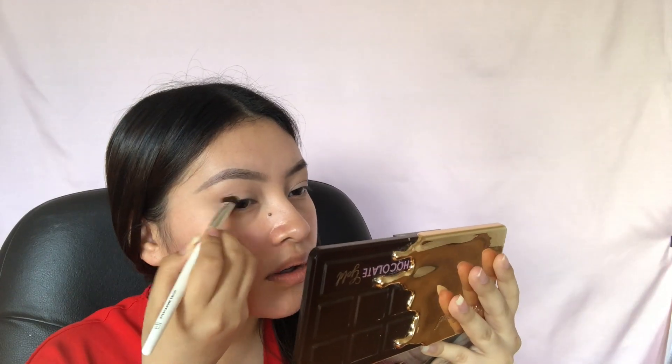So then I'm using the shades So Bougie and Coco Truffle from my Too Faced Chocolate Gold Eyeshadow Palette, using both of these shades and slowly blending them up in my crease and in the outer corner. I'm just going back in and adding more color, diffusing it out, and making sure it's all blended.